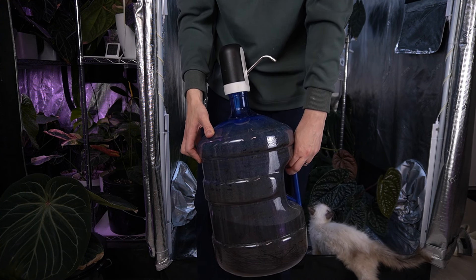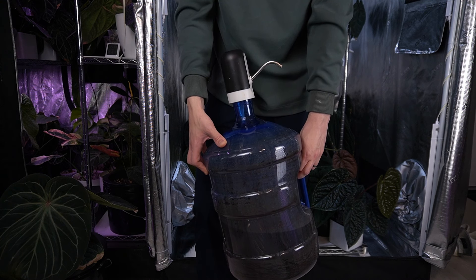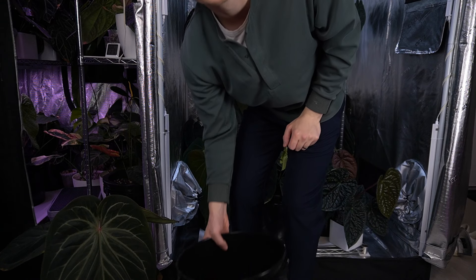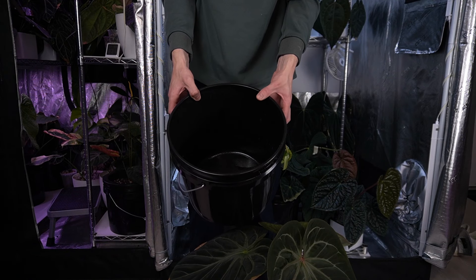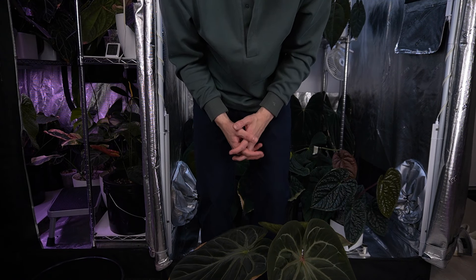This is what I mix my nutrient solution in — a five-gallon jug with a little battery-powered pump. I found three pushes of it is about one gallon. When I'm swapping out my reservoirs, I take a bucket, I take my plant — in this case, beautiful King of Spades — I lift the net pot out, set it aside, dump the bucket of the one-month-old nutrient solution down the drain, put three pumps from the five-gallon jug into the black pot, and put the plant back. I like to pour a little filtered water on top just to wet everything. That's it — once a month.